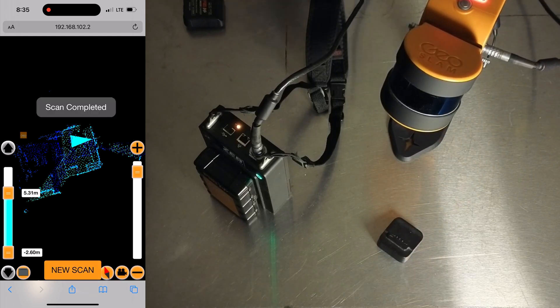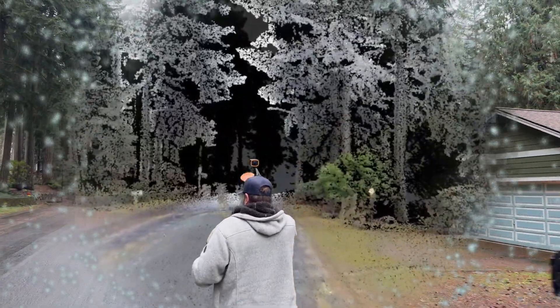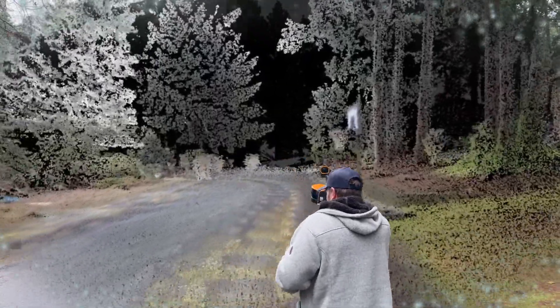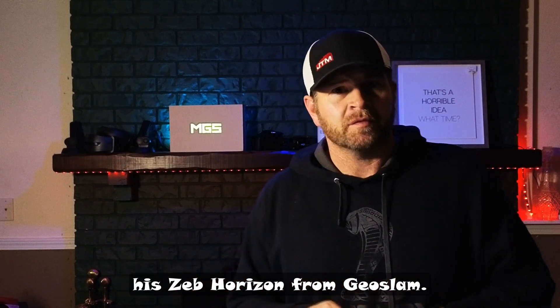I believe we're ready for the field now. We need to take a second to thank David Moss at MGS for letting us play with his Zeb Horizon from Geoslam.